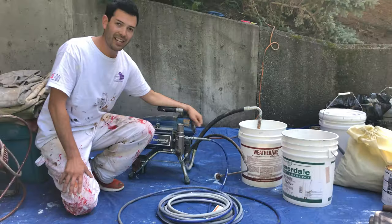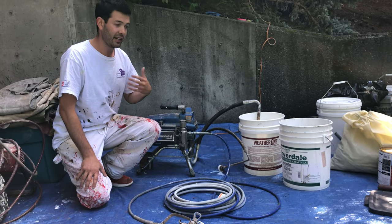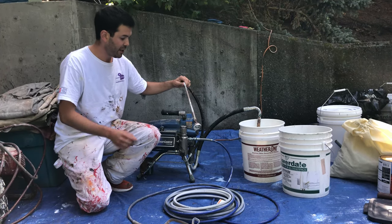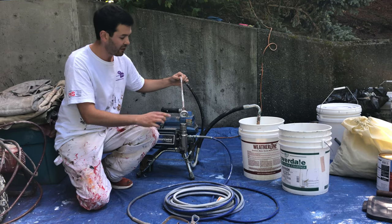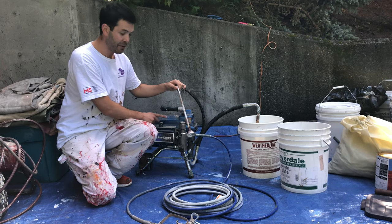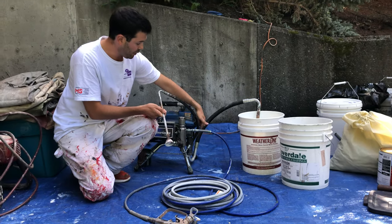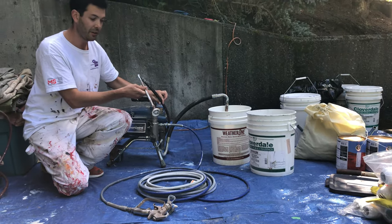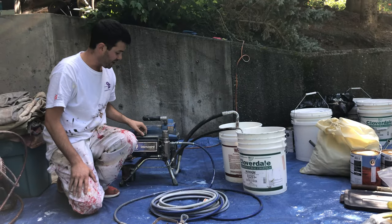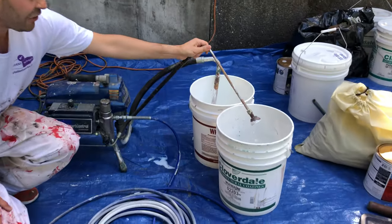When we want to test a machine to see that it's going to work properly, we need to prime it — which means to get it ready with the new material we're putting in. This extra little hose — sometimes it's just a dangly hose, sometimes it's like this — is what we call the primer hose. If I turn up the pressure while it's in prime, it's going to suck up whatever I've put it in, go through the pump, and come right through here. I can put this into an empty bucket, and as I adjust the pressure, it's going to soak it up and start spitting it out.